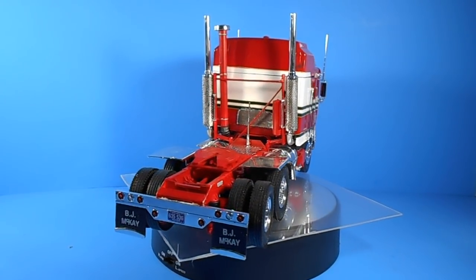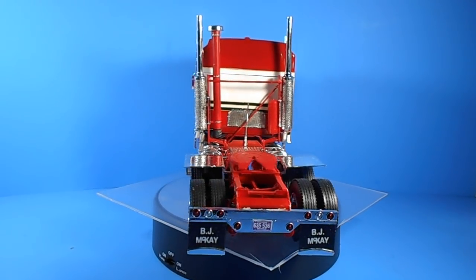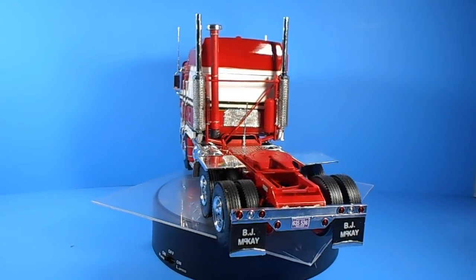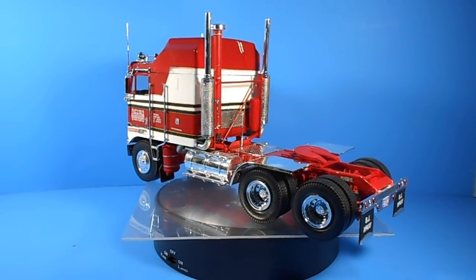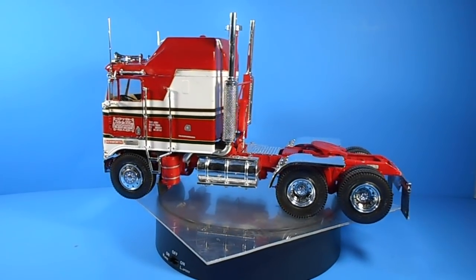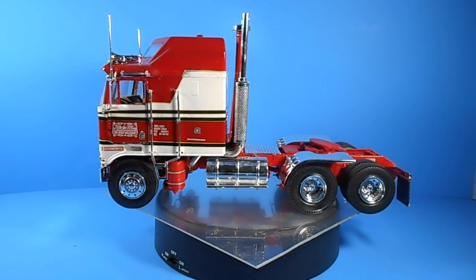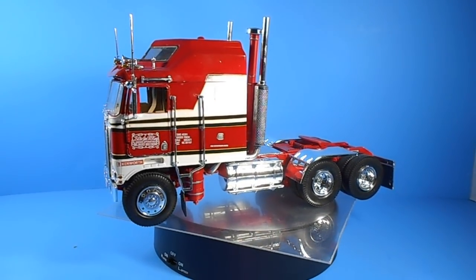Overall, this looks like a re-boxed version of the Aerodyne K100. The fit and finish is so-so — you're going to need to do a lot of cleanup and some test fitting. The overall dimensions when done are about 10.5 inches long, about 4.25 inches wide, and 6.25 inches high.